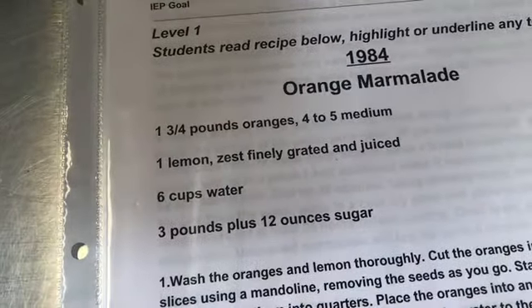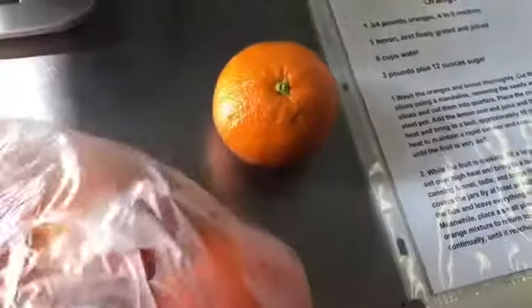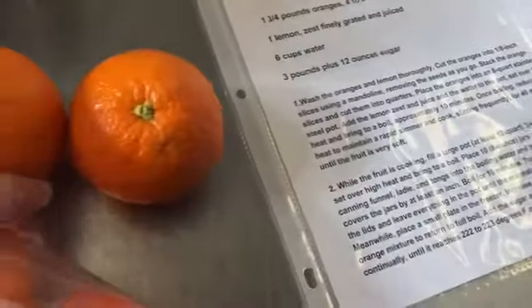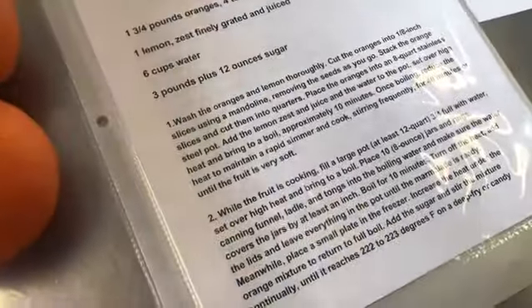I want to make it this year and I think I'm going to cut out some of that sugar. I brought in some oranges from home — I have a variety of caracara oranges and navel oranges. Valencia oranges are also very good to use to make marmalade.